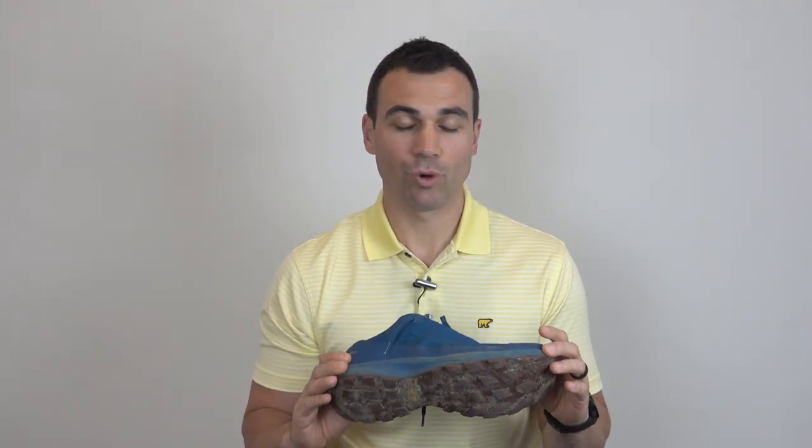Hey everyone, I just want to bring you my final review of the Arcteryx Arius FL GTX shoe. I've had this shoe now for seven months. I've worn it consistently since the start of November all the way up to early May, and for context I've worn this about 80% on the trails and about 20% on sidewalks and pavement.